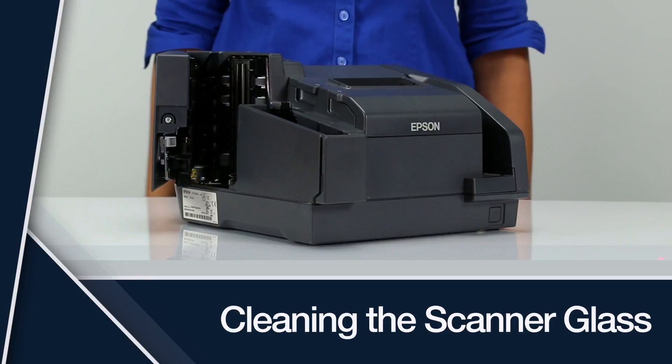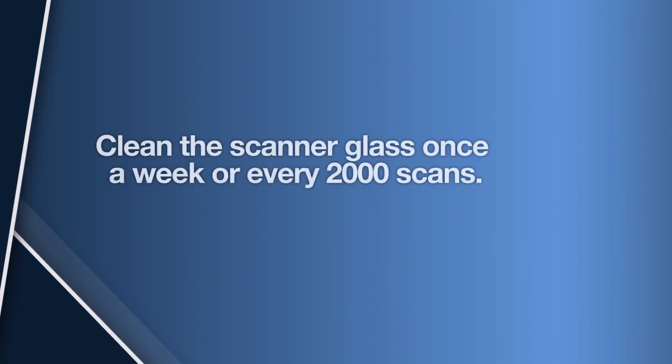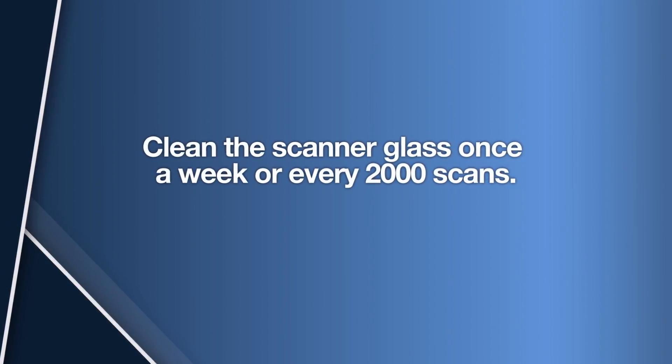Cleaning the scanner glass. Dirt or dust on the scanner glass can cause poor scan quality. For best performance, Epson recommends that you clean the scanner glass once a week or after every 2,000 scans.